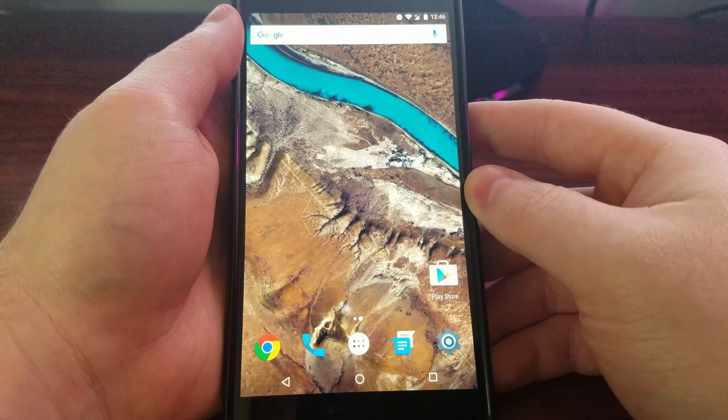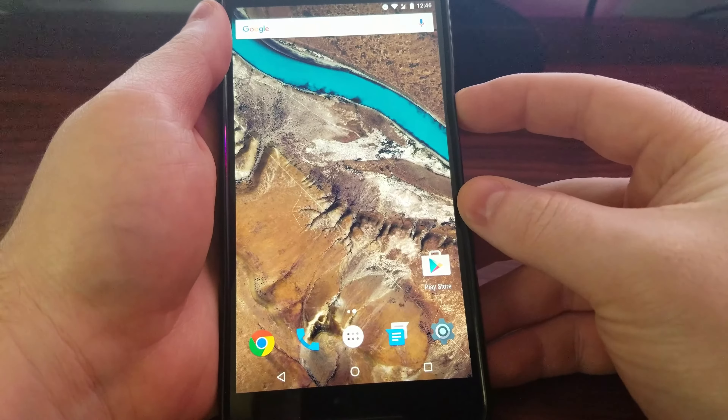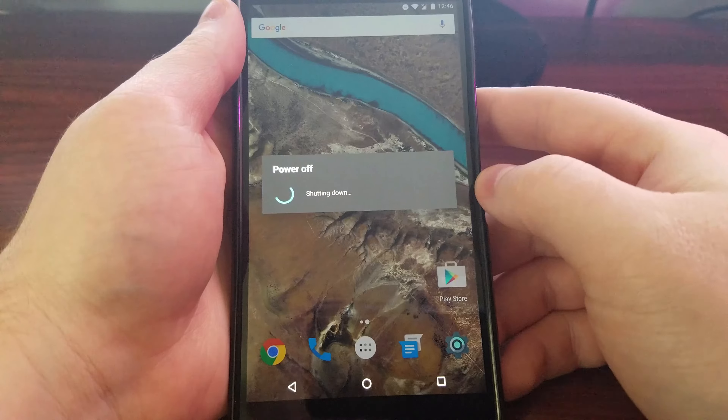Now I'm going to show you how to boot the Nexus 6P into fastboot mode. To do this you're going to want to power off the Nexus 6P.